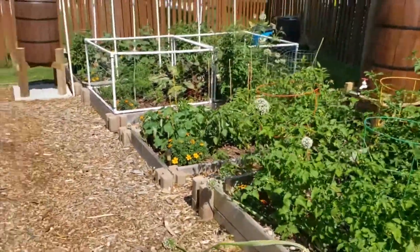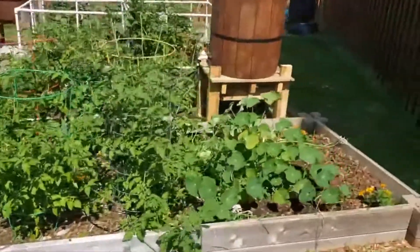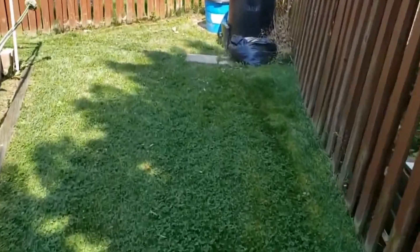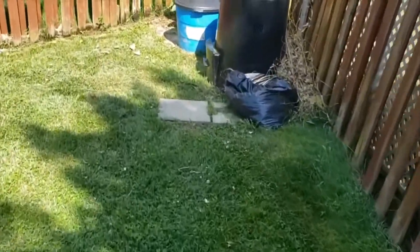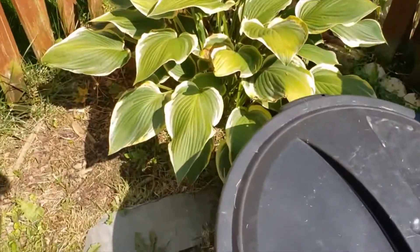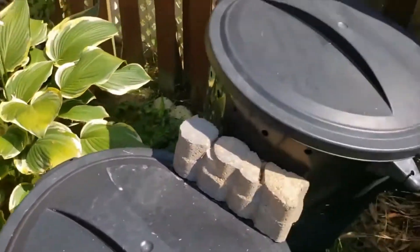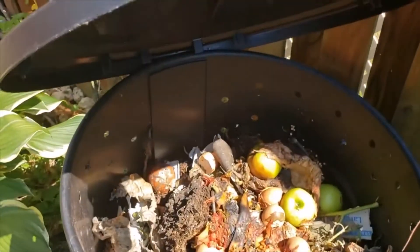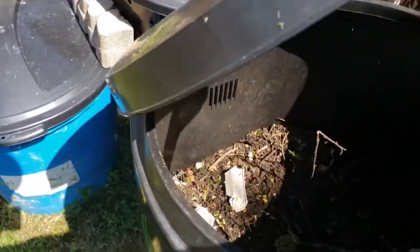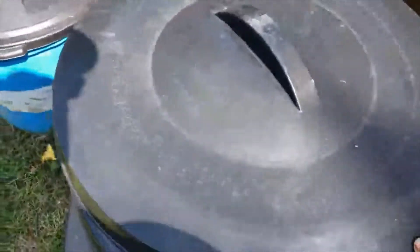Let me show you a little bit about what's going on with the compost. I was also excited this year — I found a farmer close by who had some cows and I was able to get some manure. That's going to be incredible to add to the garden bed. That's my compost pile that needs to be mixed, and this is the other compost that's doing really good.